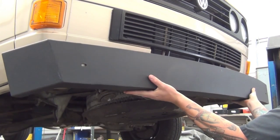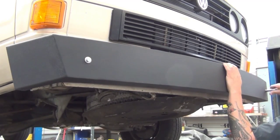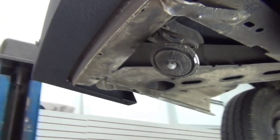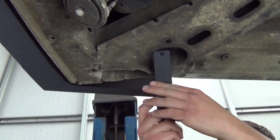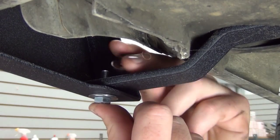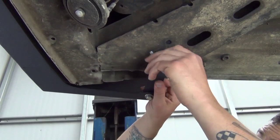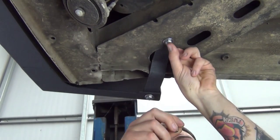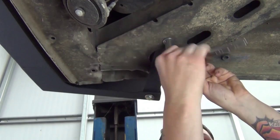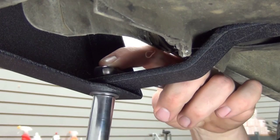Set the new bumper into position on the bulkhead and loosely bolt it to the van using the front mounting provisions. Now move under the van and bolt up the side supports. Slip one end of the strap into the largest hole in the frame and the other end into the bumper corner, align the holes loosely, and attach the two with the provided hardware. Torque both mounting points and then repeat this process on the other side of the van.